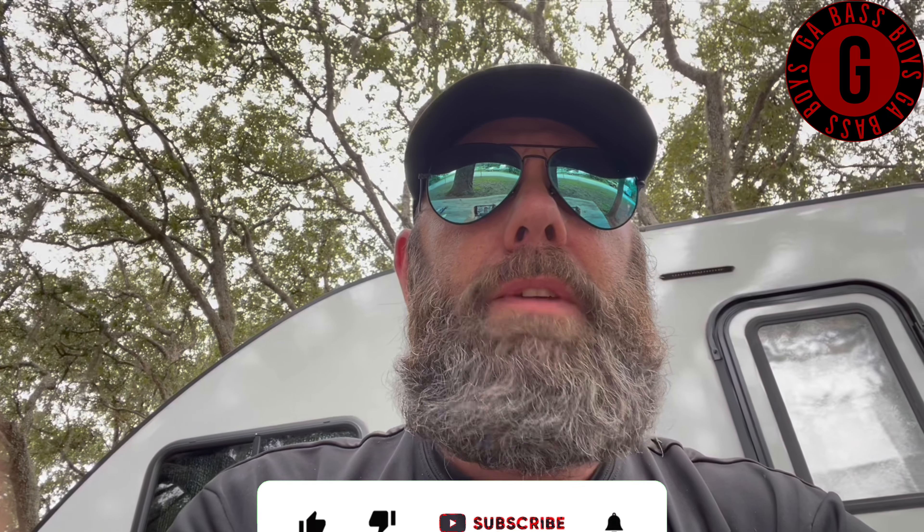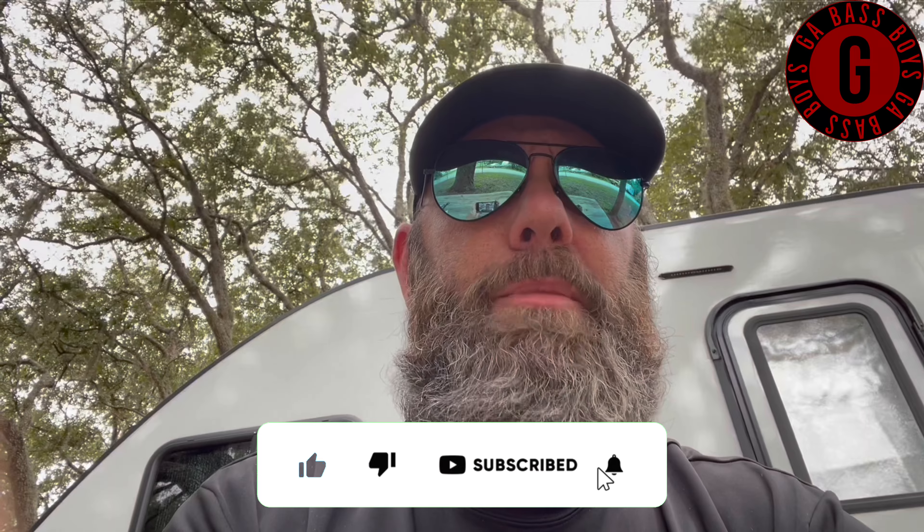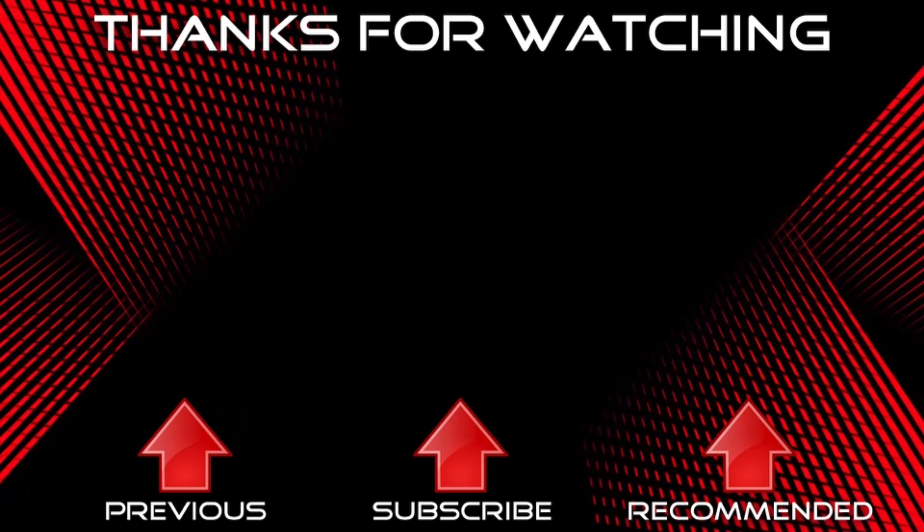Hello fellow bass boys and bass girls, it's me Chris from Georgia Bass Boys. I hope you enjoyed the video, and if you did, hit the subscribe button, drop us a comment, and hit the like button. If you want to be notified of future uploads, hit the bell and you'll be notified of our upcoming videos. Y'all have a great evening and we'll see you next time.